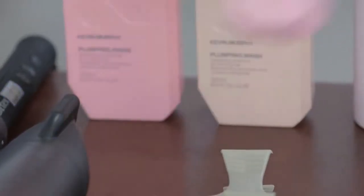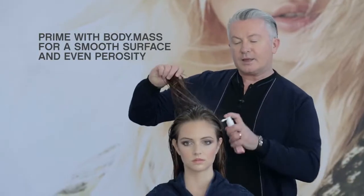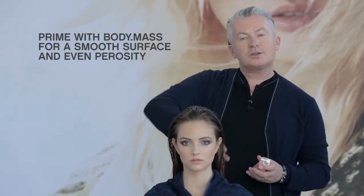Prime the hair with Body Mass, apply from the roots to the mid-lengths to the ends. We prime the hair to even out the porosity and give us a smooth surface to work with.